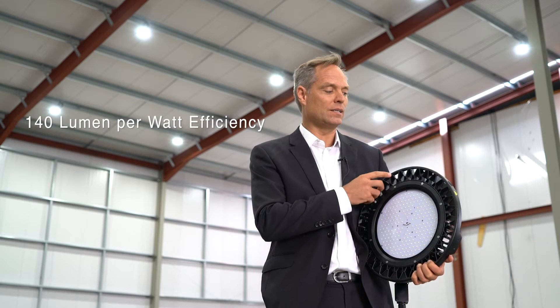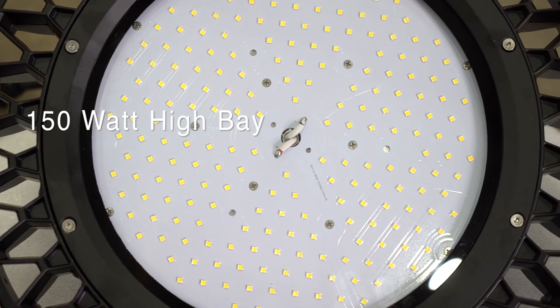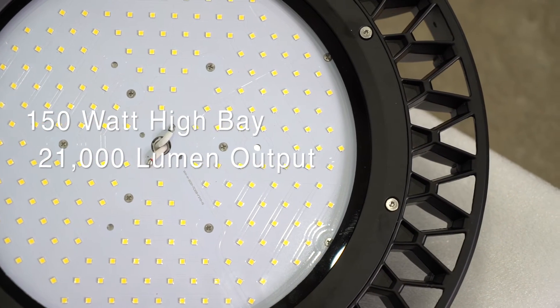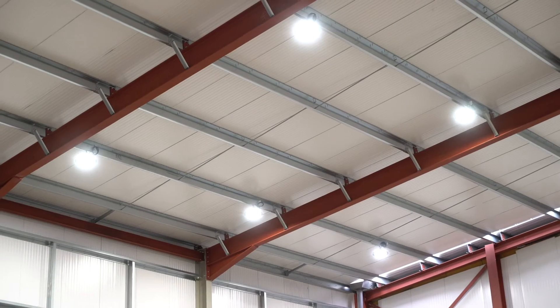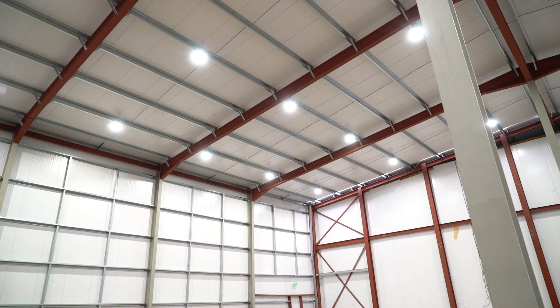This fitting is a 150 watt high bay with a staggering 21,000 lumen output. This would be strong enough to replace a 600 watt metal halide high bay. We've installed it in this warehouse in London and the light levels are really fantastic.